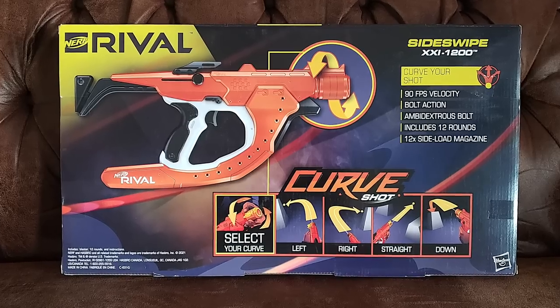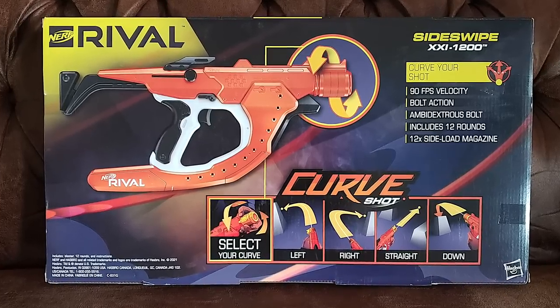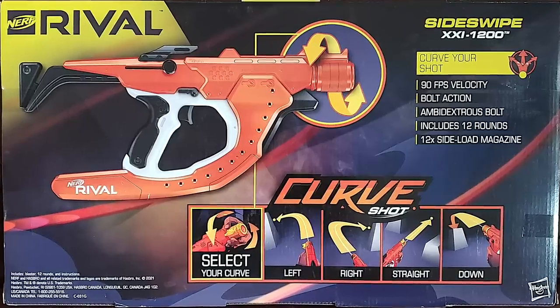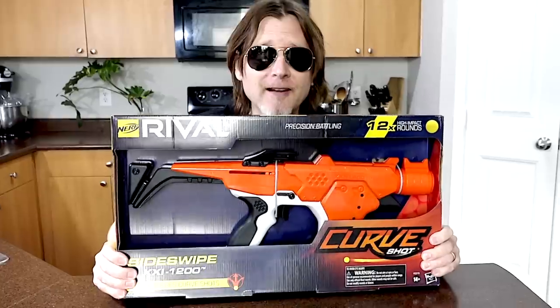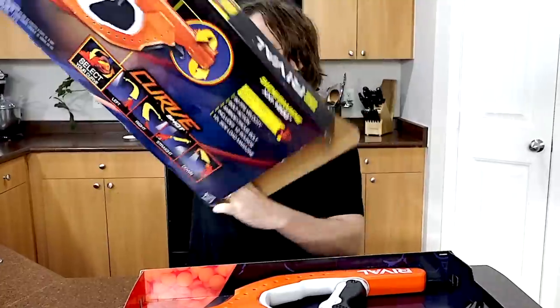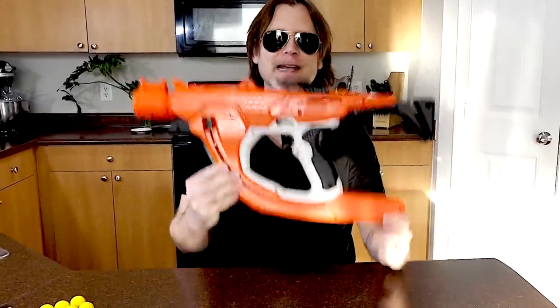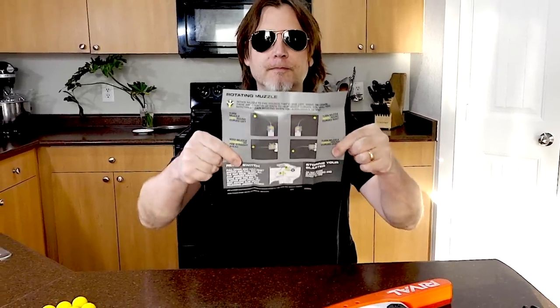Let's take a look at this. The back of the box says it has 90 fps velocity, it's bolt action, it's an ambidextrous bolt which is cool, and it includes 12 rounds. So let's open it up. Included with the packaging you get the blaster, an instruction manual, and 12 Nerf Rival rounds.